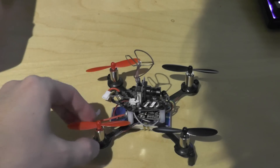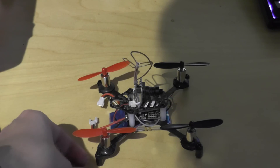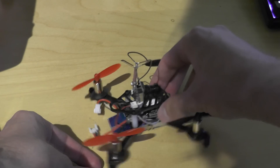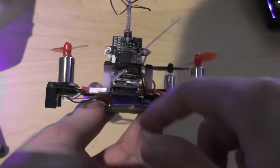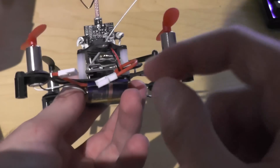Most of the weight comes from the heavy motors, which are 850 coreless motors. I had to modify the frame a bit to allow my flight controller to fit between the standoffs, which were a bit close together.